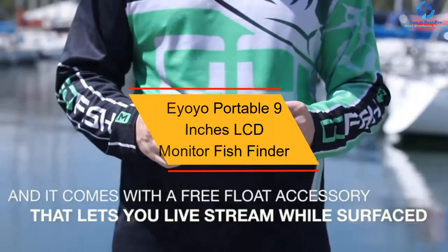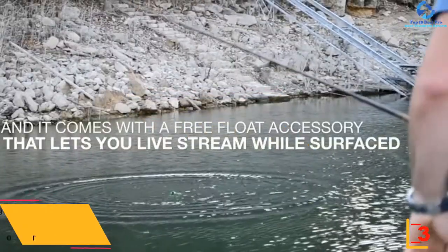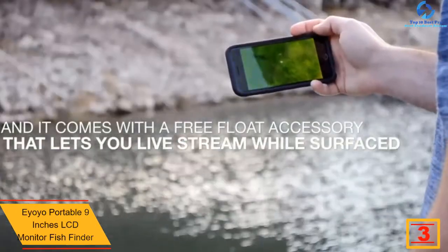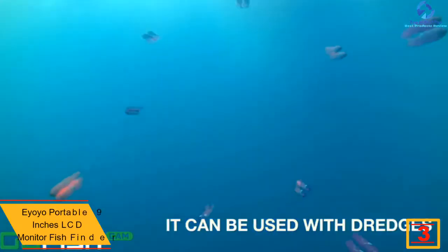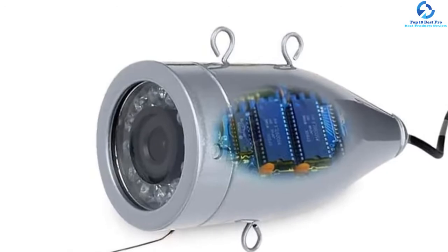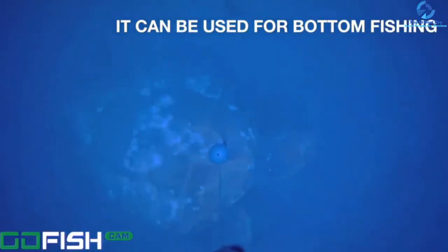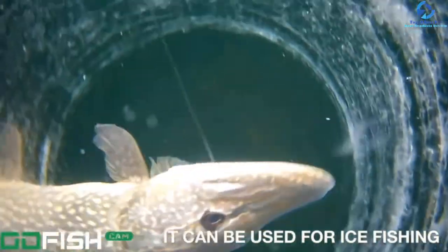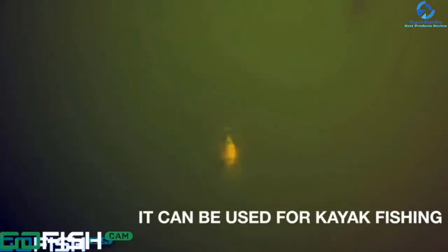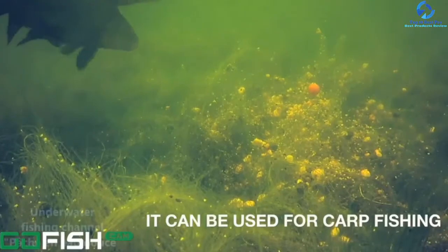At number 3, we have the Ayoyo Portable 9-Inch LCD Monitor Fish Finder. This set of underwater fish viewing tools features a 9-inch large LCD and a high-quality camera of 1000 TVL, so the camera captures high-resolution underwater pictures and displays them clearly on its big LCD. If the camera is not able to capture clear pictures, turn on its 12 LED lights dotted all around the lens, and you'll be able to see clearly what's going on under the water.